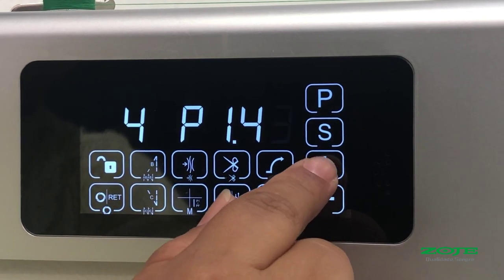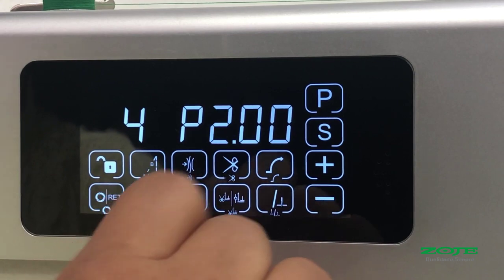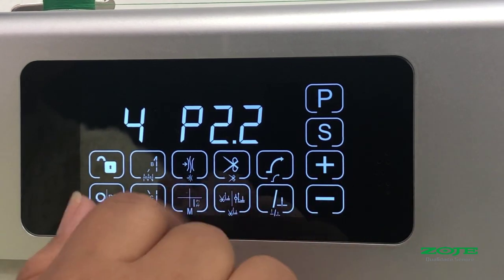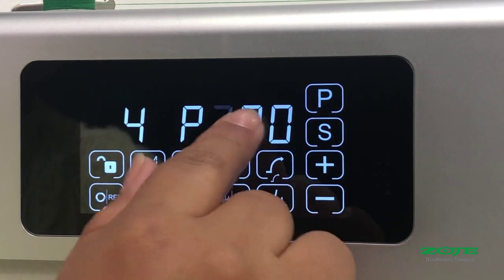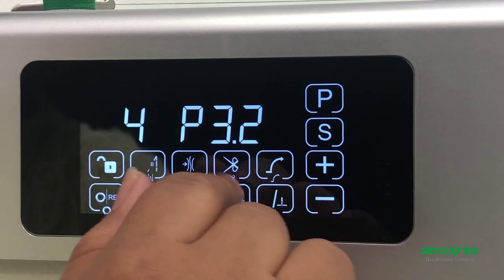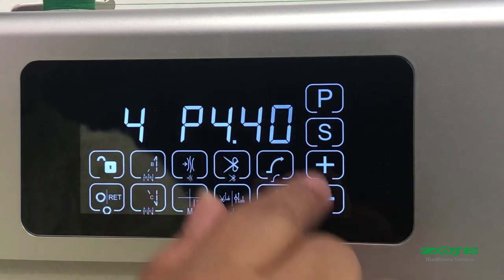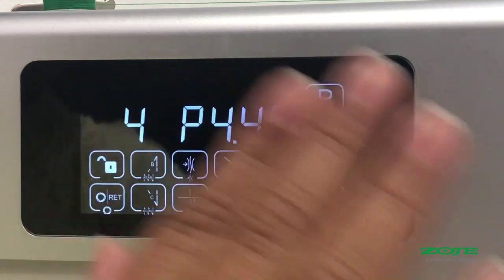First side, second side: 26 points. And the third side: 25 points. And the fourth side: 46 points.